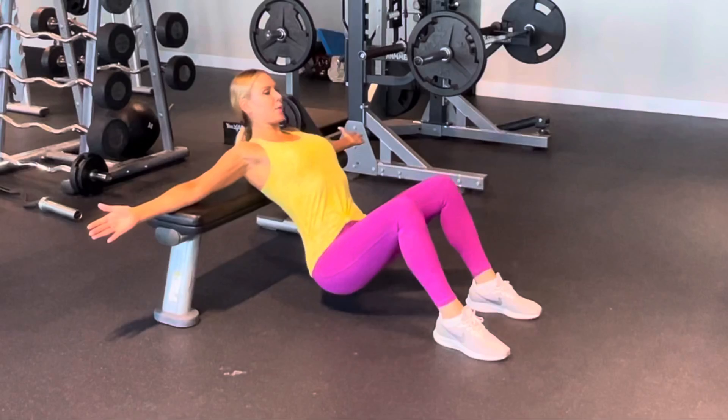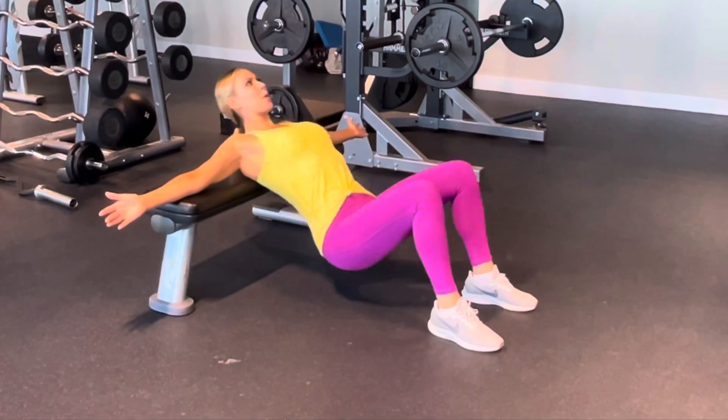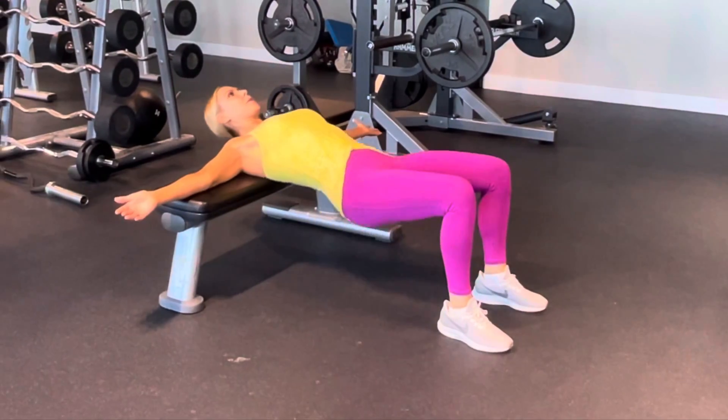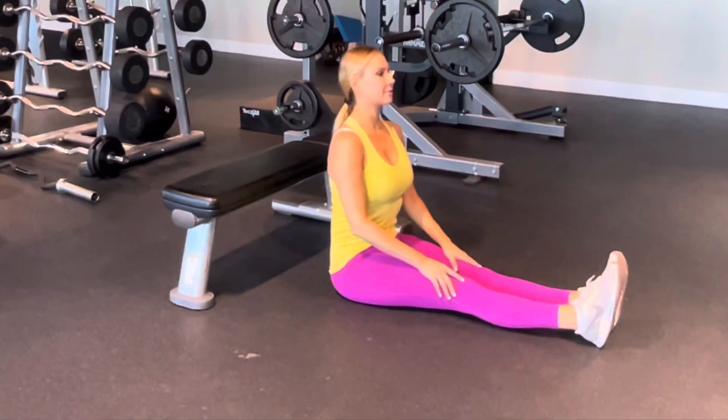Excellent. You can also have your arms extended out to the side. To come out of it, drop your seat down, relax, and sit up.